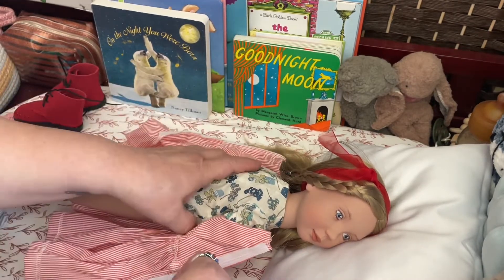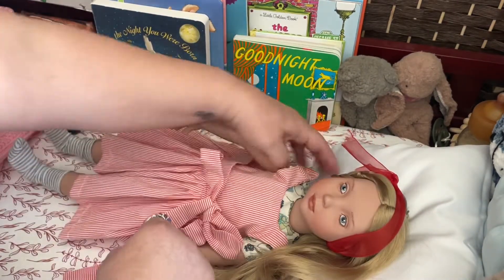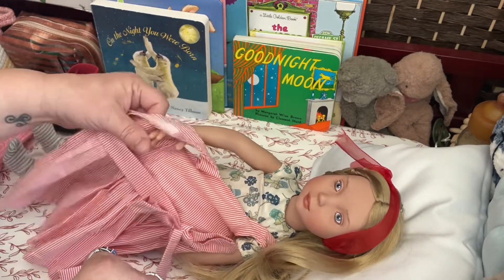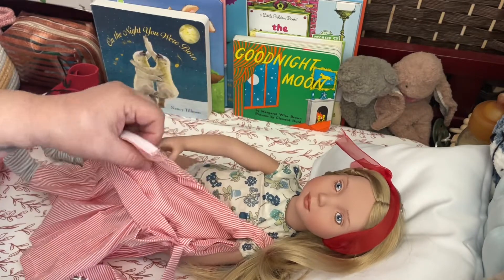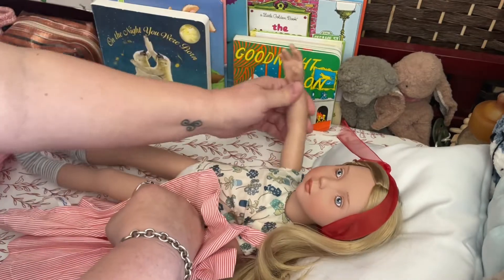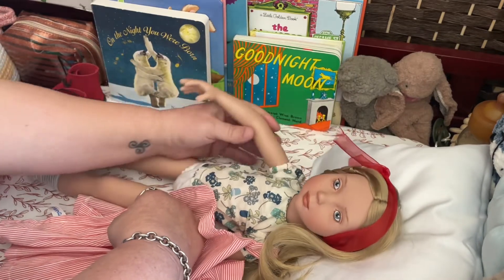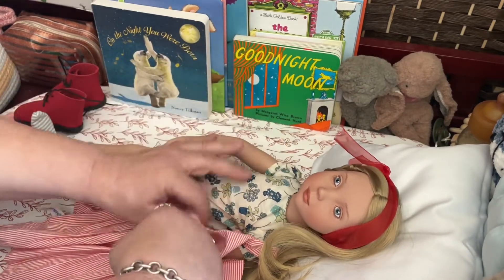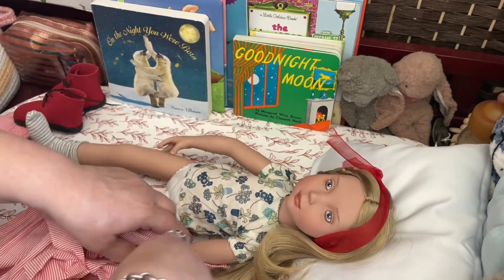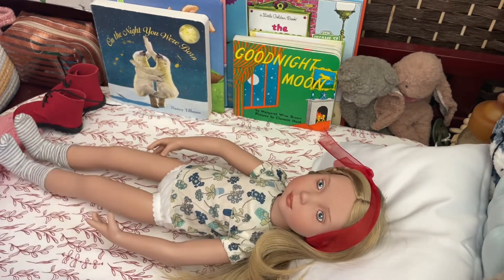So I love that the pinafore Velcros all the way down, so it was really easy with her straight arms. Now she does have — I guess she's considered ball jointed. I haven't really inspected it, but her arms have a good range of motion. They are straight with just barely a bend, so it is a little more challenging. But even the shirt went on okay.